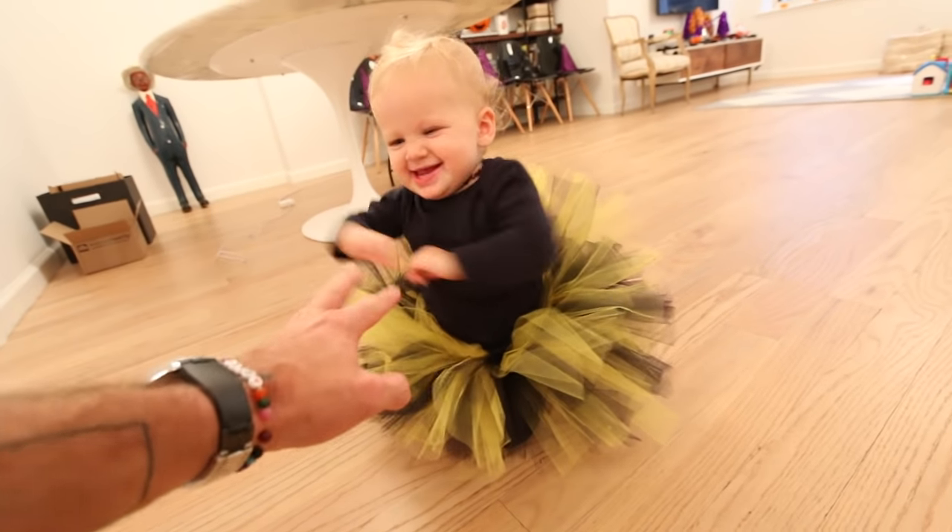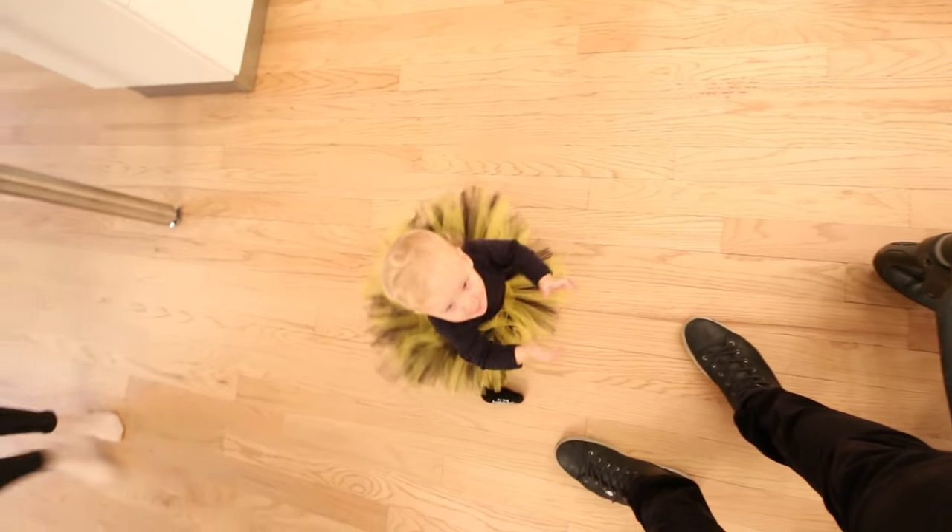Hi little bumblebee! She does look like a bumblebee. Uh oh, I think some guests are here. Today there's a Halloween party at Shea Neistat with all these babies.